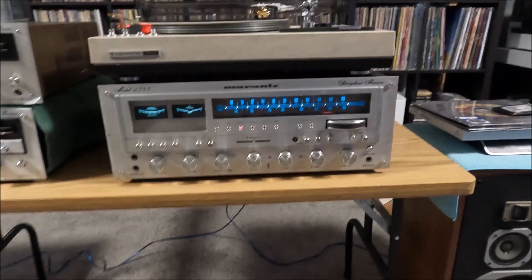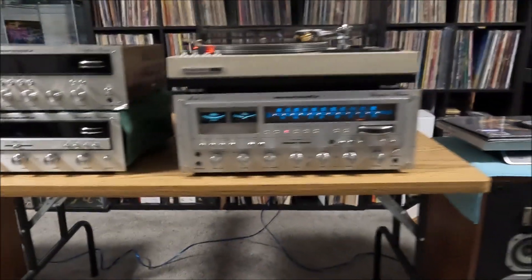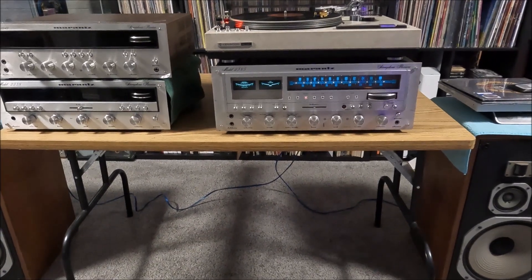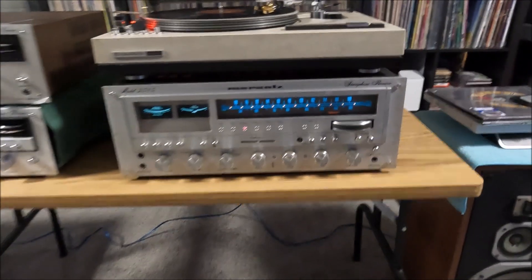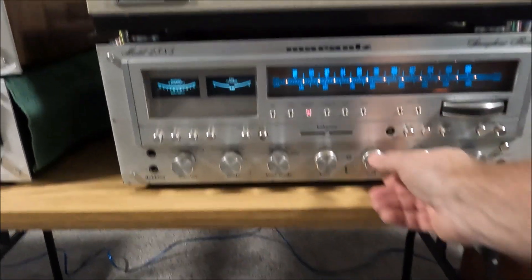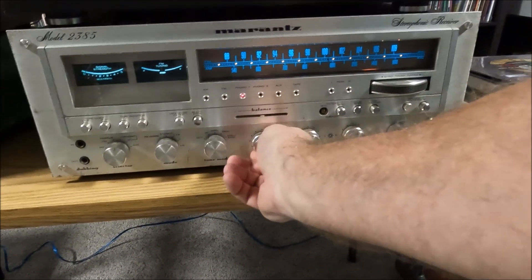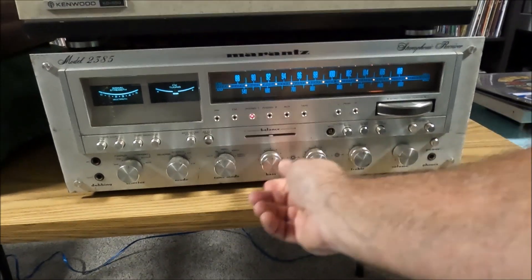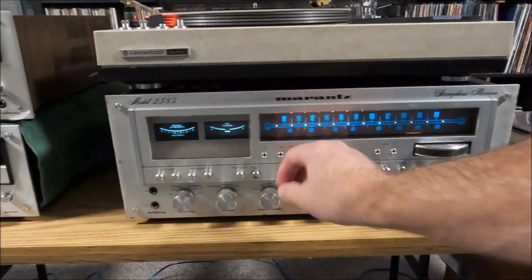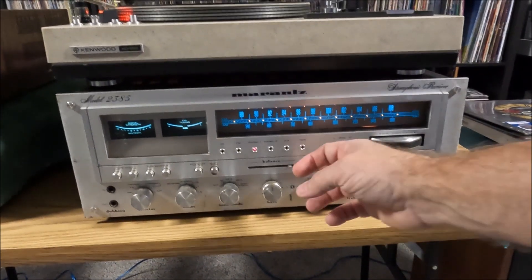Lost my tripod somewhere — I think my wife stole it — so I'm holding the camera again. All right, all controls work. The balance control knob is broken but still works left and right, so it's all still working.